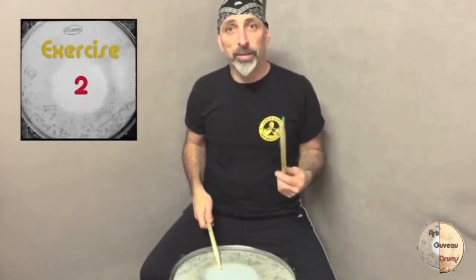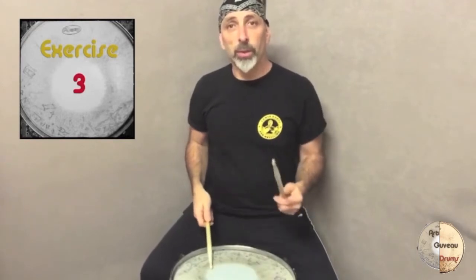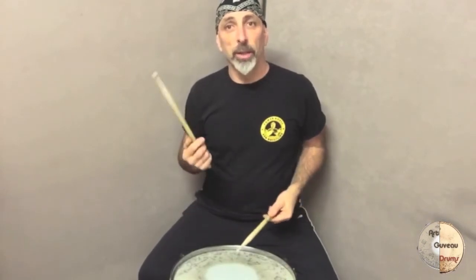The first practice starts with the right hand, and the second one starts with your left hand. It goes one, two, three, four, one, two, three, four, one, two, three, four, one. The third one you start with your left hand and you progress into the thirty-second notes, which are right hand.